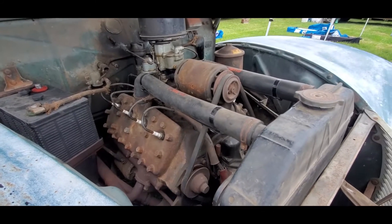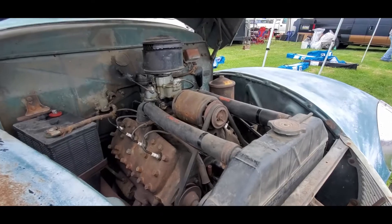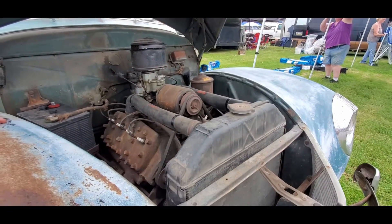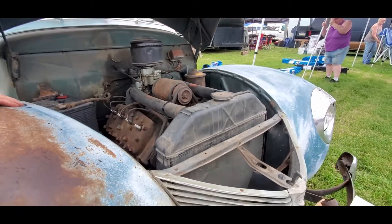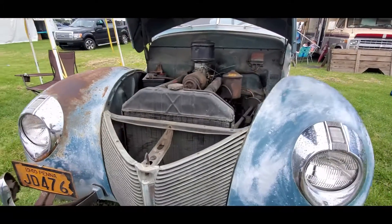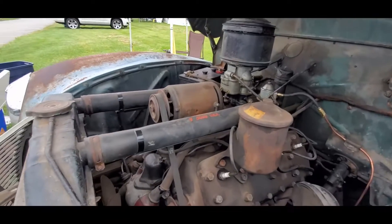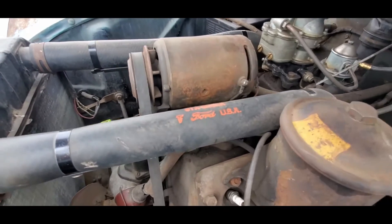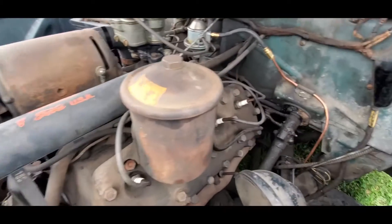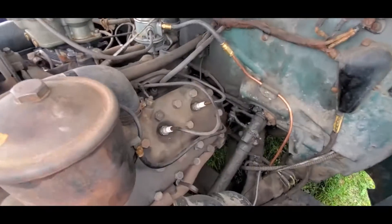The bumpers were different and the grill was different. It also has the two-barrel, the oil filter and such. So that's the big thing. These were the hot cars of the day, especially if you got a Mercury. Beautiful — I love the radiator lines. Those are great. The cooling lines. That is cool.